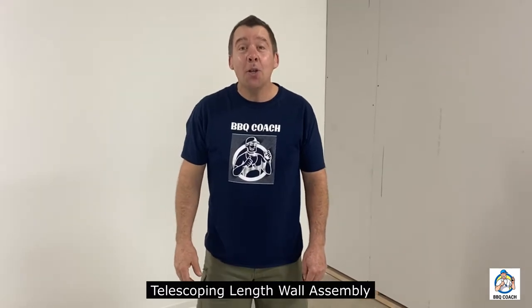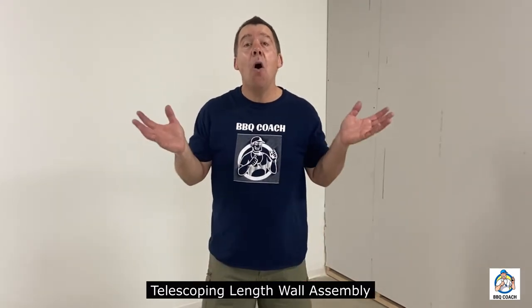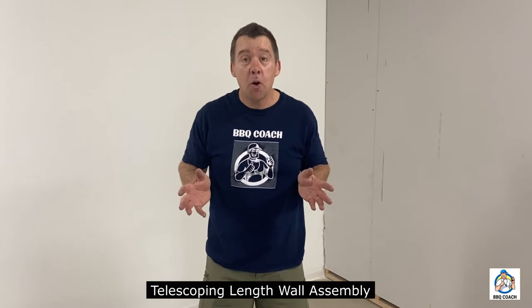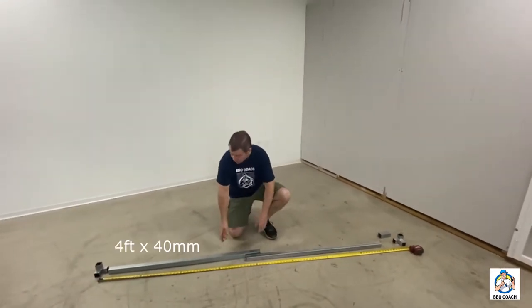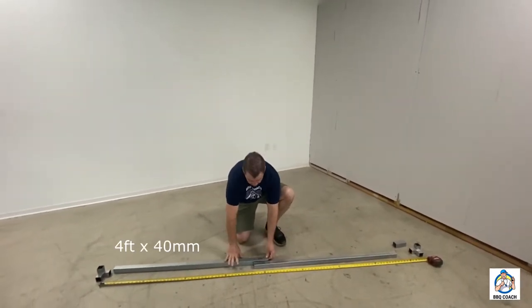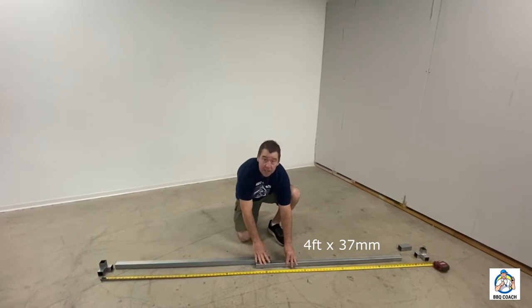The 8-foot telescoping module is assembled like all our other standard non-telescoping modules. The only difference is the assembly of the length walls that telescope. So let's go ahead and demonstrate how to assemble those. I have down here on the shop floor the 4-foot by 40-millimeter and the 4-foot by 37-millimeter.